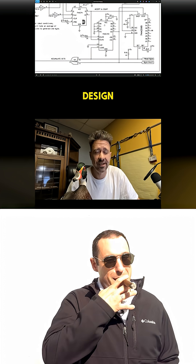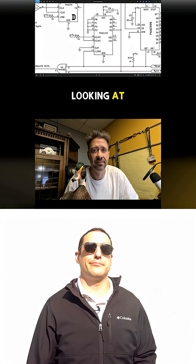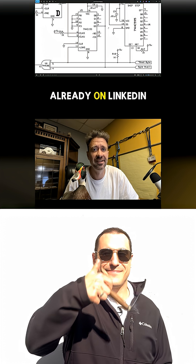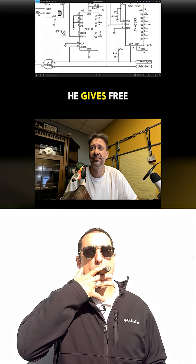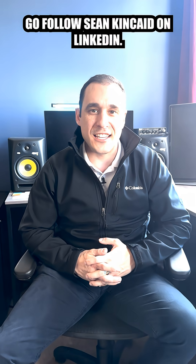Now this PCB design, Zack really didn't actually do. I have no clue what I'm looking at, but if you're not following Zack already on LinkedIn, you really should. He gives free PCB design reviews of schematics and layouts — it's actually pretty cool. Go follow Sean Kincaid on LinkedIn. Link in the description.